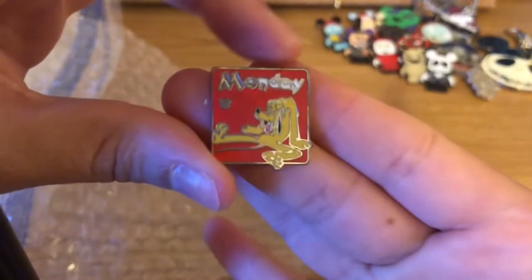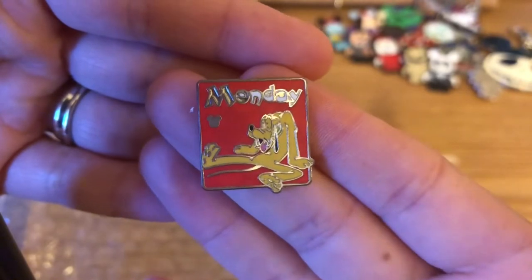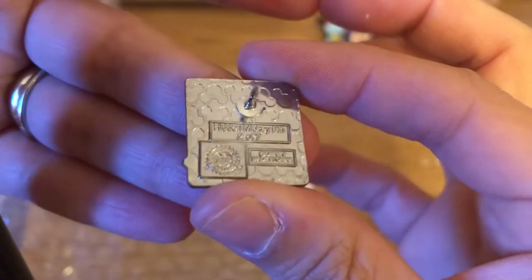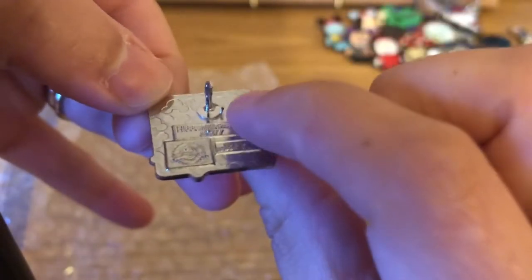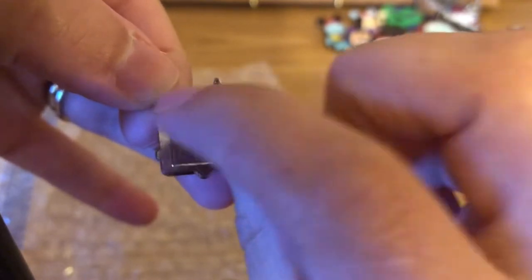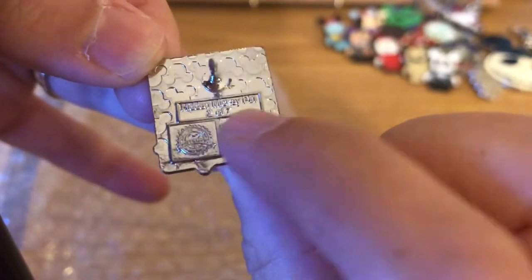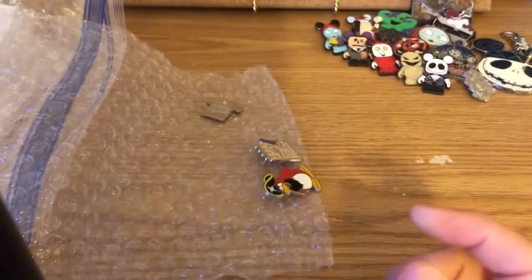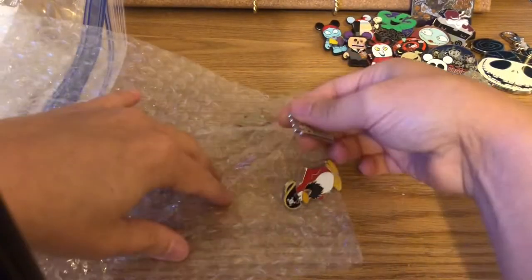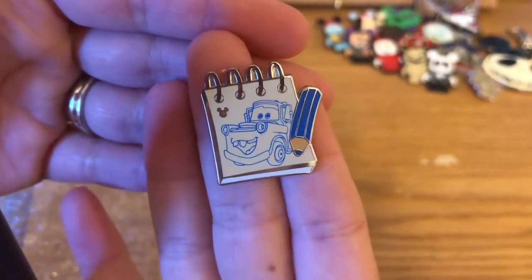Here's one that's not Nightmare Before Christmas — it's Pluto with 'A Case of the Mondays.' I don't think this one is authentic: it doesn't have the pegs, it has a small spike instead of two pegs on the side, and 'of' and the number are very close together without correct spacing. This one is a scrapper, so I'm putting it to the other side.